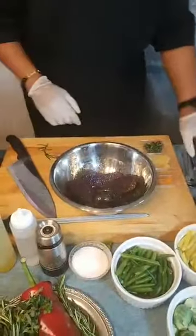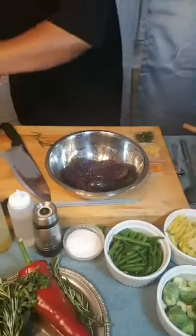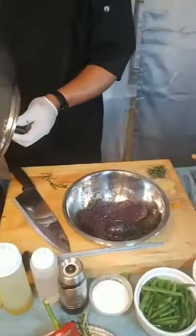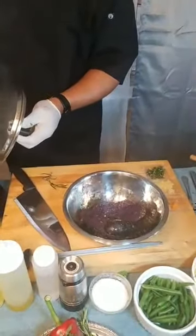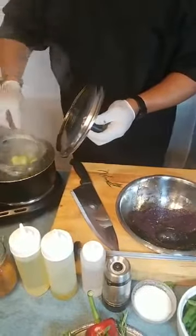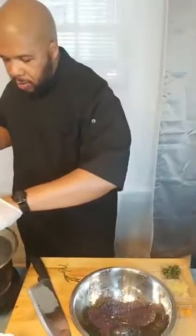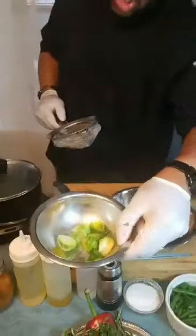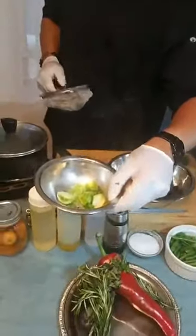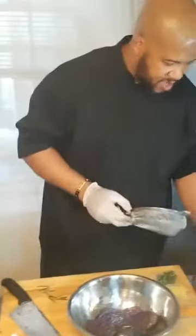Now about those Brussels sprouts — they should be perfectly done. I take them out, and these are good to go. You can either eat them like this or you can sauté them, but I just want you to know this is the proper way of blanching. If you want to cool them down, just take them out and put them in the ice bath — an extra one, not the same one.